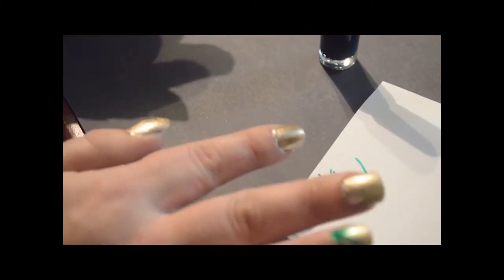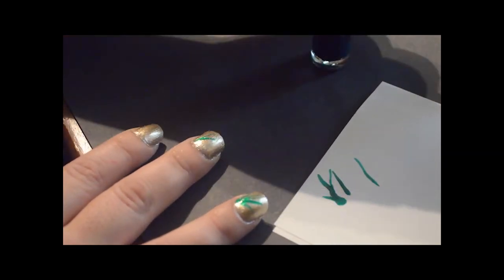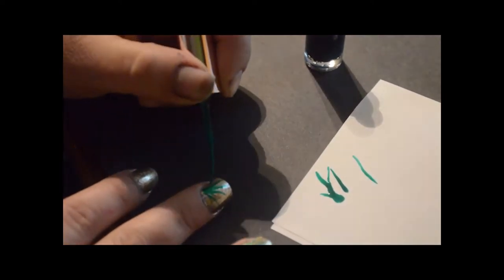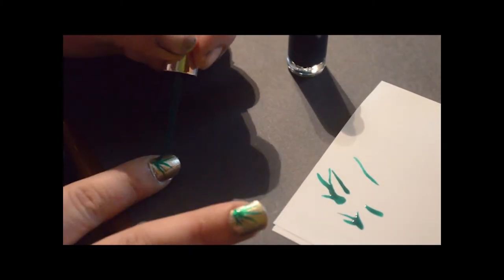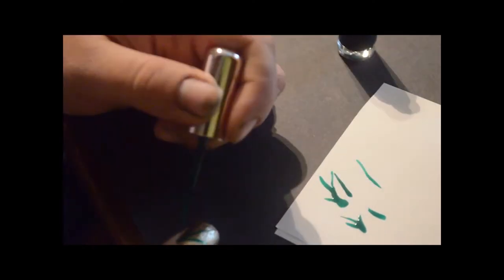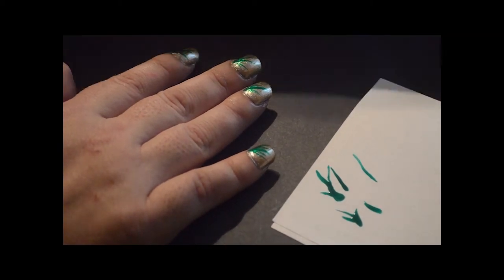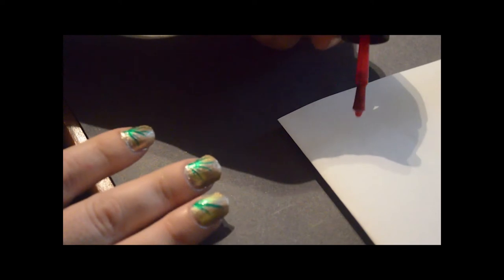I'll continue on for my other nails in the same fashion and then let that dry. Now that my green is dry, I'm ready to do my flowers. You're going to take whatever color your flower is going to be and make a dab of that color on a piece of paper, just like so.